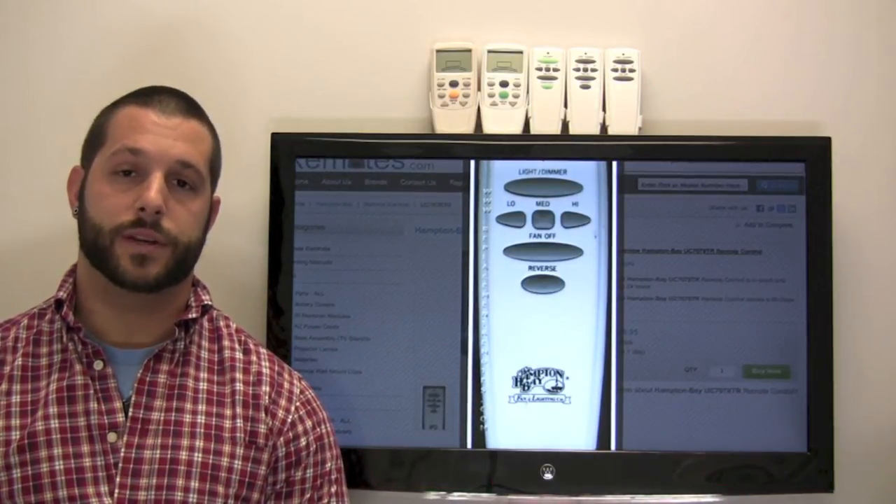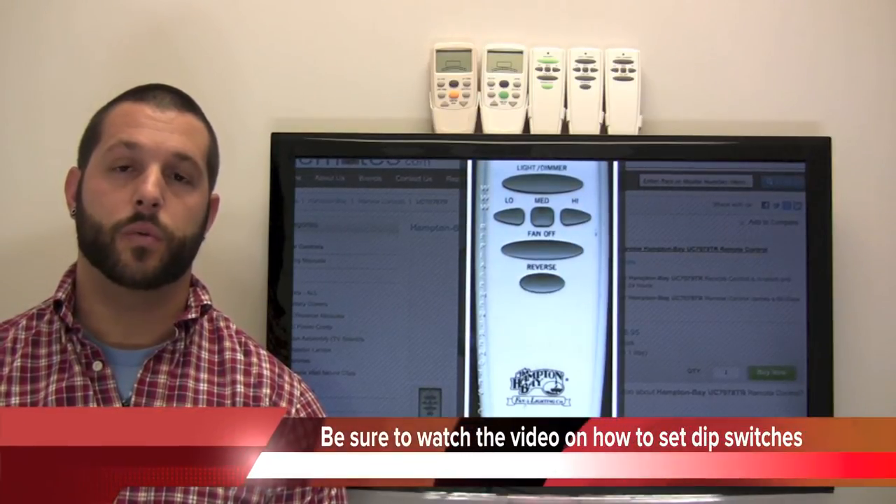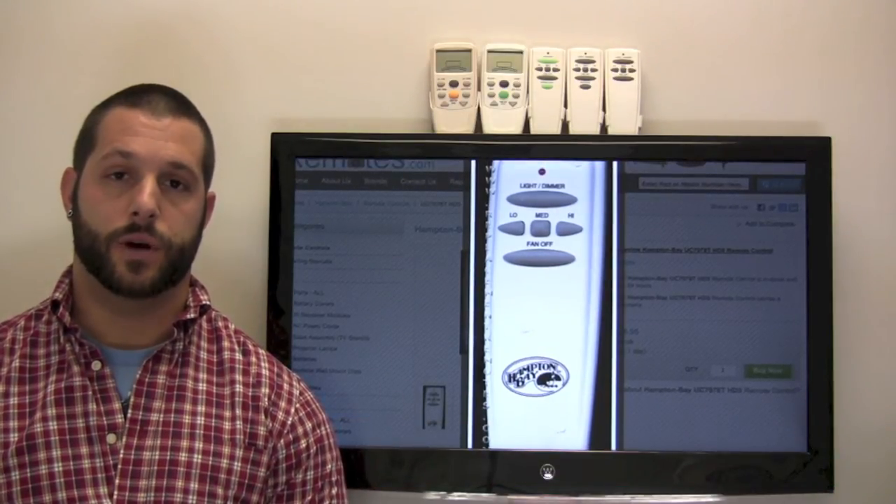A tip for when you get the brand new one is to set the dip switches in the battery compartment to match those of the old remote or those in the receiver. I also have an instructional video on how to do that as well.